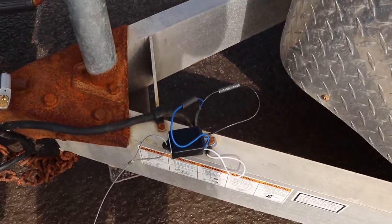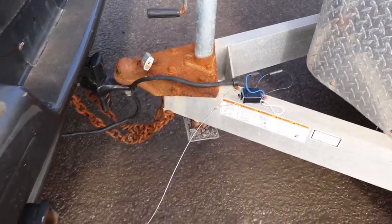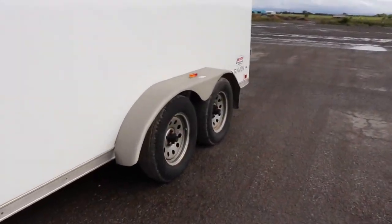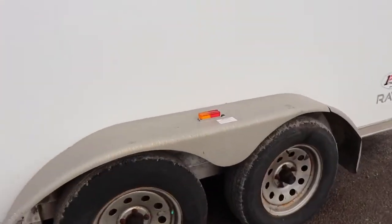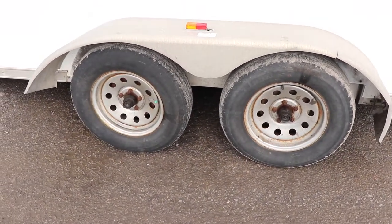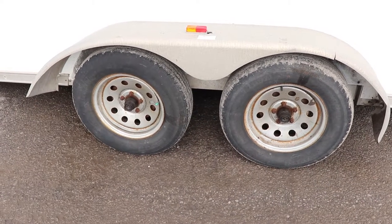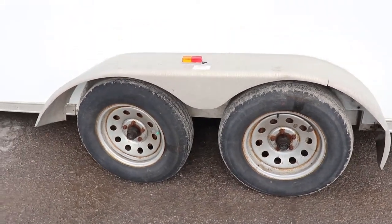I put on a new breakaway switch. It was like an extra $2 for the full switch, rather than just buying the cable, which was rusted on mine. One thing I found out was that the previous buyer had been putting load range C tires on this trailer instead of B, but luckily with the weight, I don't have anything to worry about there.